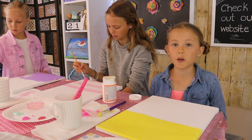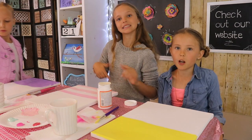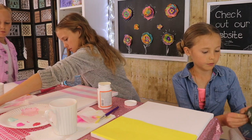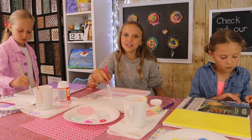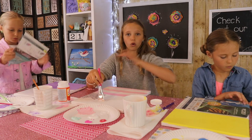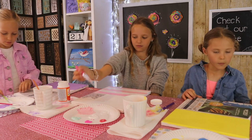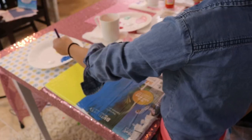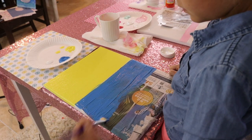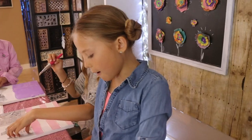While Grace is finishing up her tablecloth, Riley and I are going to start painting on our newspaper, which will become the texture of the wall. When you do this craft, you can do it a couple of different ways — you can take a whole sheet and lay it across like Grace did, or you can rip it up into little pieces like I'm doing. We love doing mixed media with newspaper because the texture really shows through.